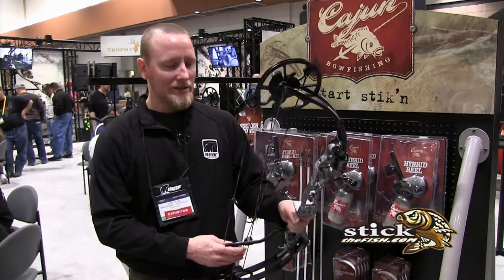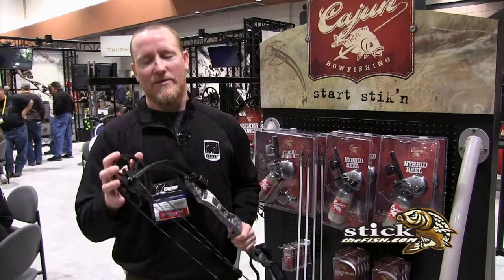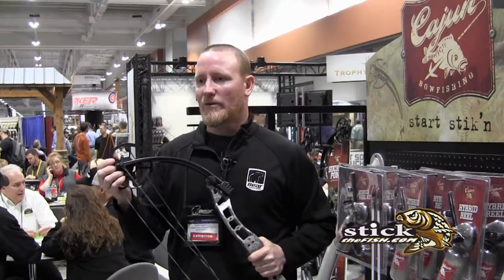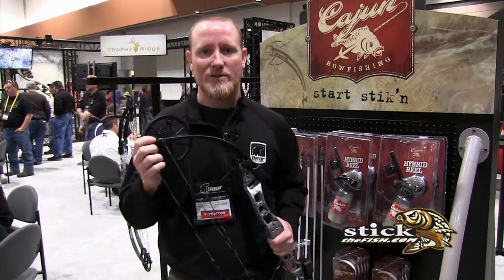What we've done is we actually took a great bow and made it for the bow fisherman. We have a 32-inch axle-to-axle bow with a seven and a quarter inch brace height. Whenever you get this bow, you'll have both modules — a constant draw module and a let-off module. With the let-off module, you'll be able to go from 15 inches to 27 inches in draw length.